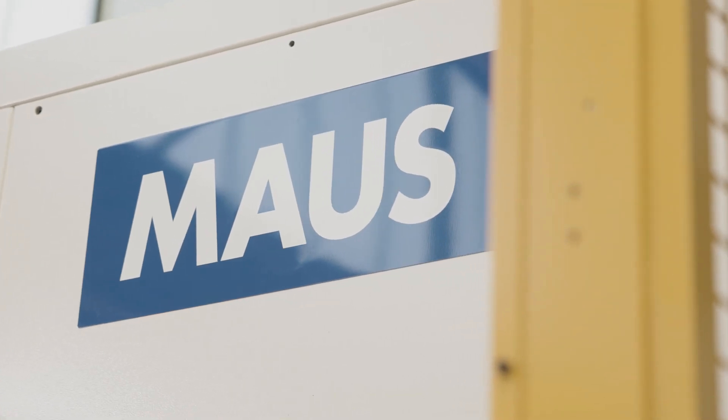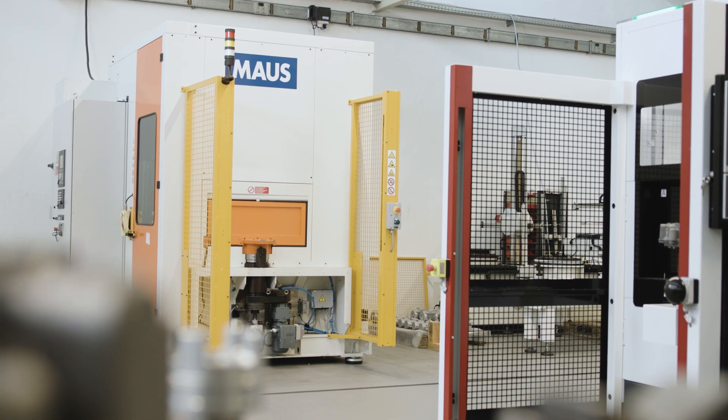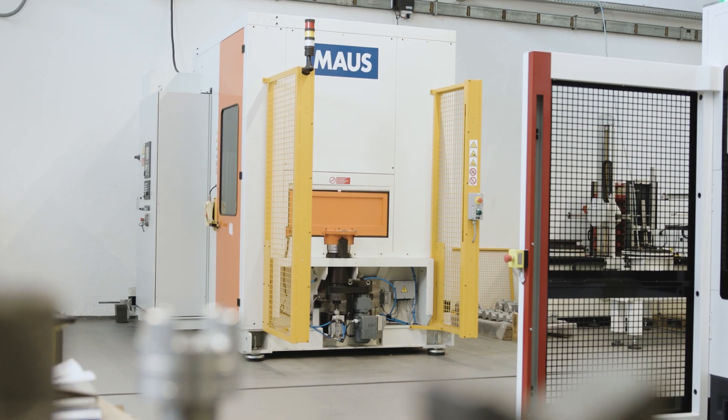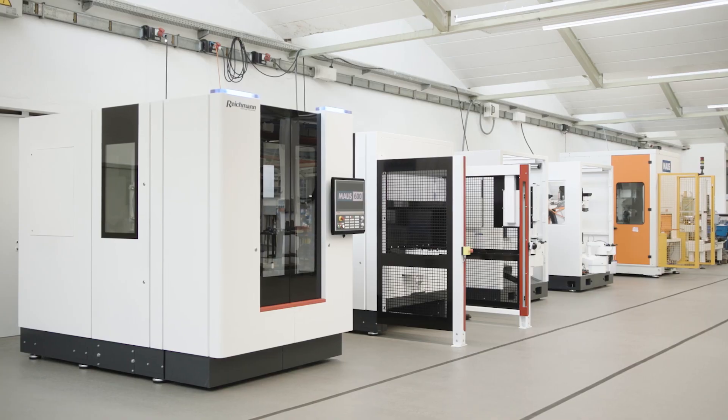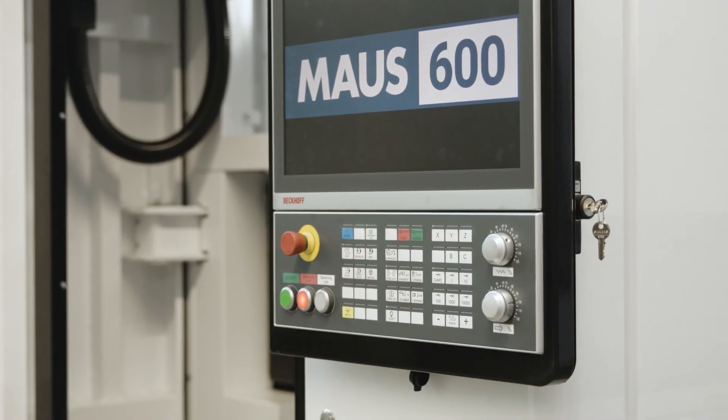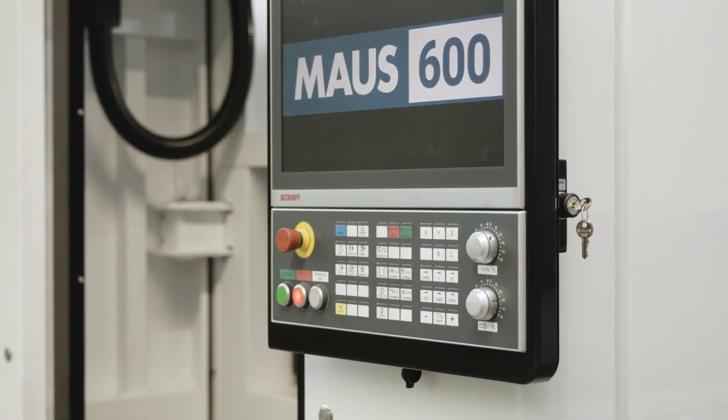Since 2021 we acquired the intellectual property and the brand name of our former competitor Maus SRL to exclusively provide spare parts and after-sales service for existing Maus customers in their grinding and vertical laser shops. We took our time to analyze our Reichmann solutions along with the SAM NC-Series until we were finally ready to launch the new generation of flexible Reichmann grinding solutions that we named MausSeries.